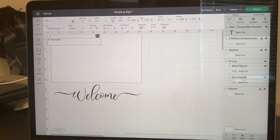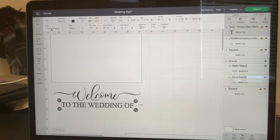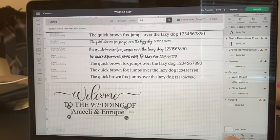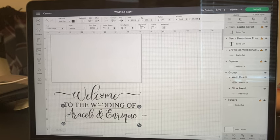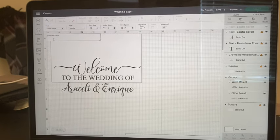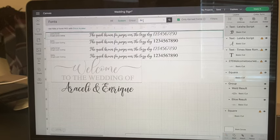Now that I have the 'welcome,' I'm going to add 'to the wedding of' using the font Times New Roman. Then I'll insert another text element for the names — the font I used for the names is called Legia Script, which I also purchased from Etsy. I'm not too worried about sizing right now; I'll fix that later. Finally, I'll insert the date using Times New Roman as well.